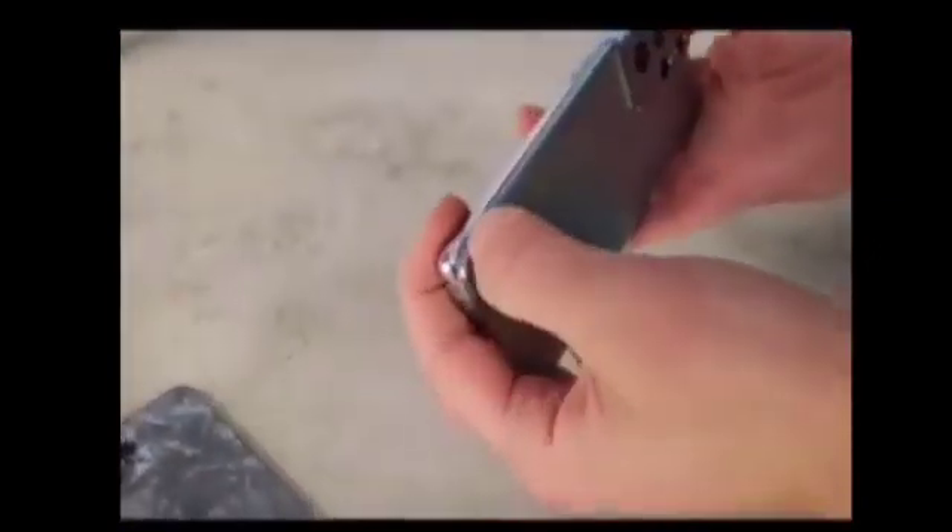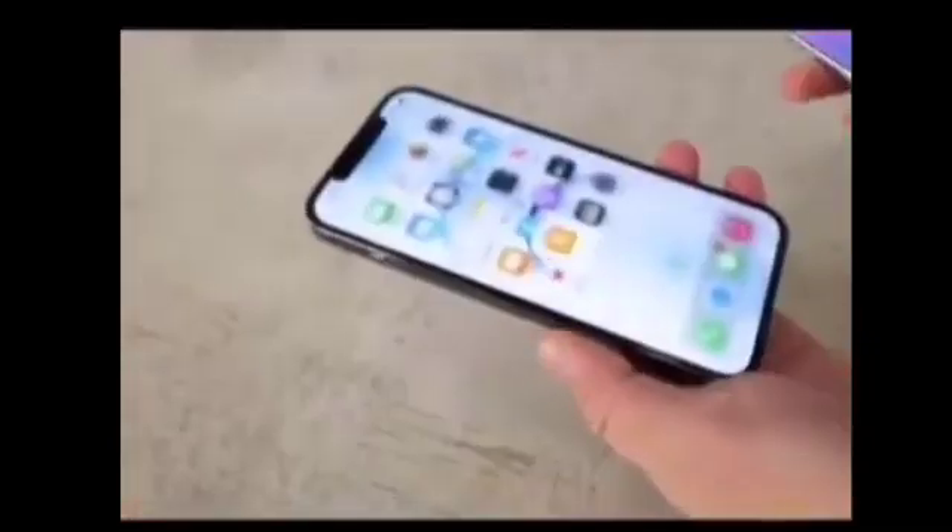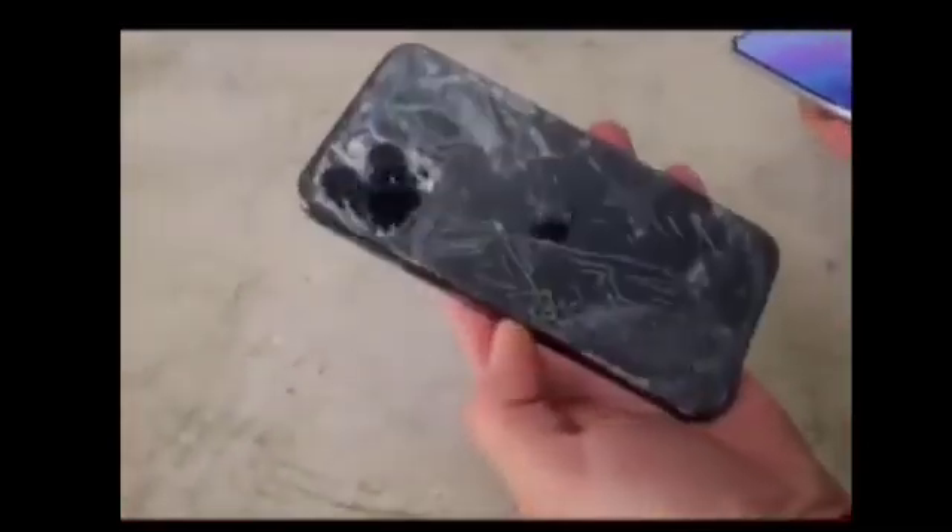The rear glass is slightly separating, but the adhesive they're using there seems to be doing its job very well. On the front, still looking good — the front here is still okay. But yeah, that's completely ruined.